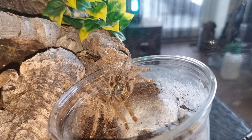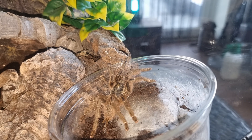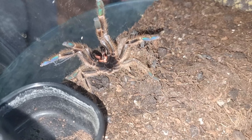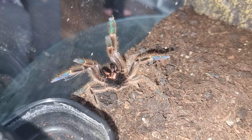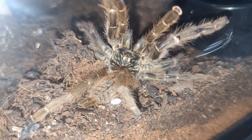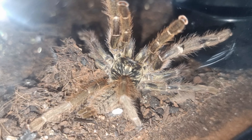Terranoculus Marinus is an African old world baboon tarantula. They get to a maximum diagonal leg span of about six inches, so this girl has got lots and lots of growing to do. They are a very, very defensive species and not recommended for beginner tarantula keepers. I know there are people who have started off with these and done absolutely fine, but as a general rule I advise people to stay away from them because of that defensive nature.